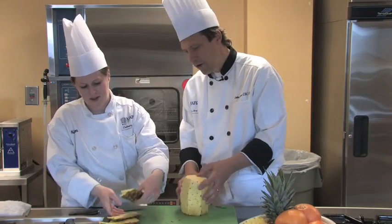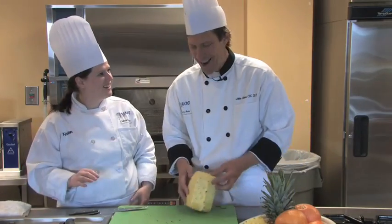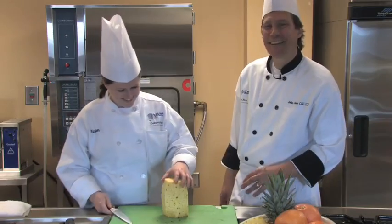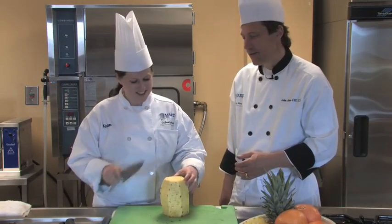So we've got our nice, clean pineapple here. Now what Kirsten is going to do is cut it in half — right down the middle.